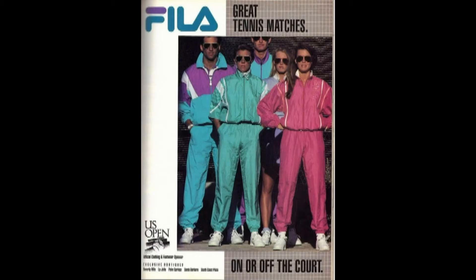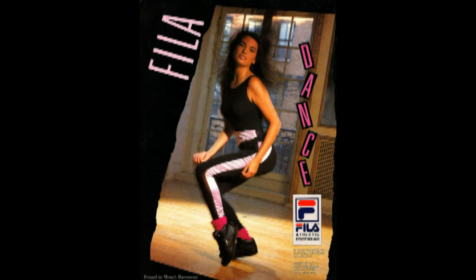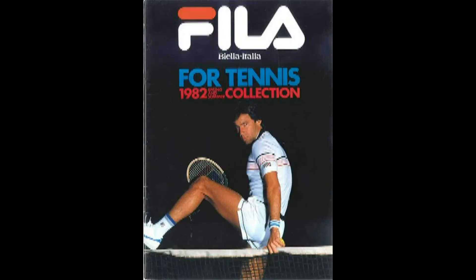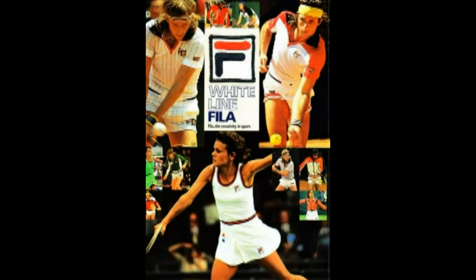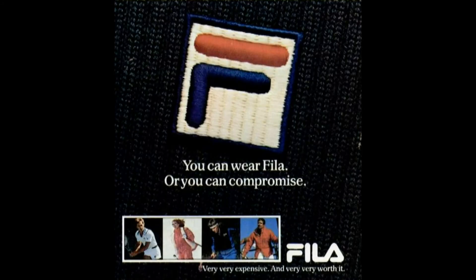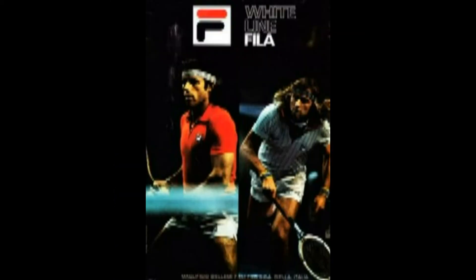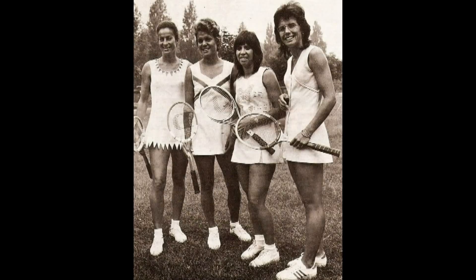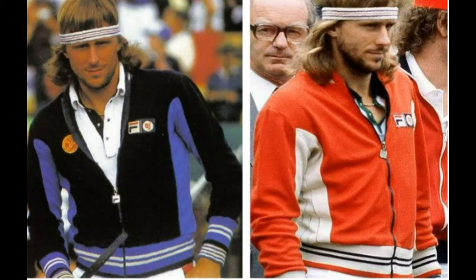It was their decision to hire a man named Enrico Frache as their managing director in 1968 that really propelled the company forward. Fila moved into sports, namely tennis, and began courting athletes. It released its legendary white line tennis apparel collection in 1973, which solidified its reputation as a luxury lifestyle and tennis brand willing to push boundaries. Because at the time tennis players typically wore all white, and Fila came out with bright colors — reds, blues, and other stuff like that.